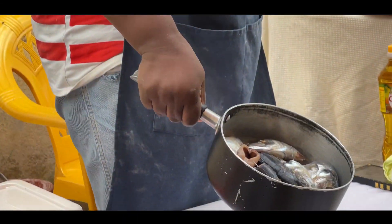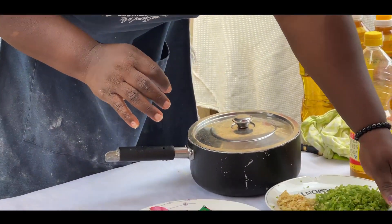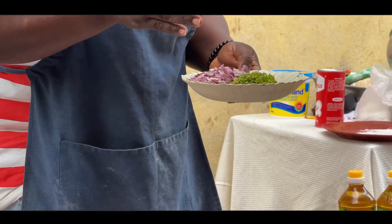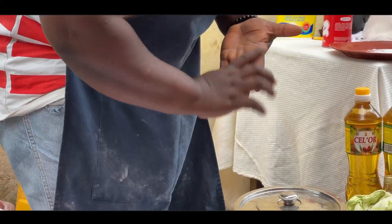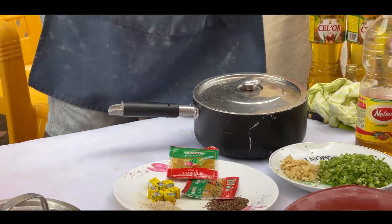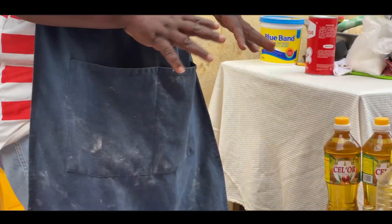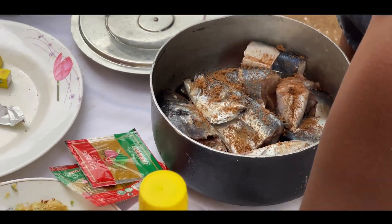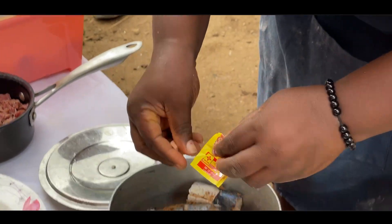Now for the fish filling — I have already prepared the fish. We need green bell pepper, garlic (chopped, powdered, or ground), the green spices we use in Cameroon like leeks and similar leaves, onions, curry powder, white pepper, thyme, rosemary, seasoning cubes, and salt. We are going to put all of these spices into the fish, season it, and mix it before rolling. I'll start by adding the Maggi cube — just half of it.